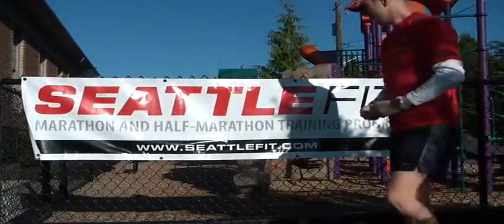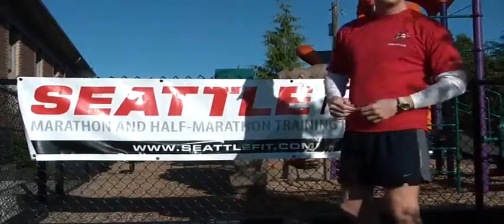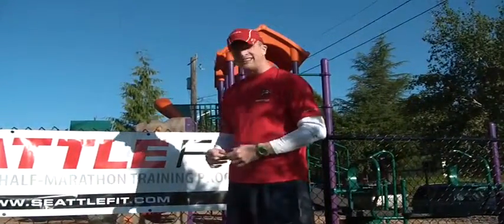Do you want to say something about Seattle Fit? How about this beautiful sign? It is a beautiful sign, isn't it? I actually made this myself with crowns and construction paper and fusilli noodles.